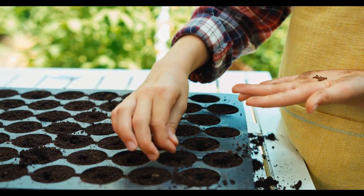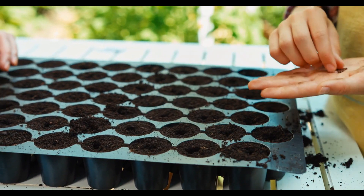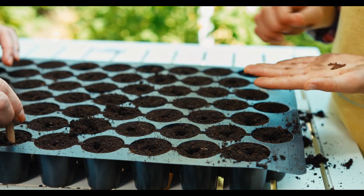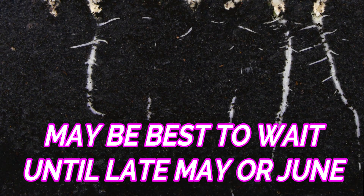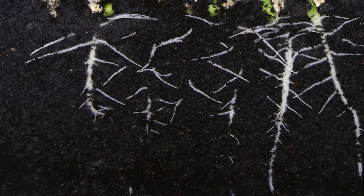In cooler areas, pumpkins can be sown outdoors from April to mid-May for transplanting outside later on when temperatures have risen. However, if sowing space is at a premium, then you may prefer to wait until the soil is warmed up in late May and early June, and then sow directly in situ outdoors.